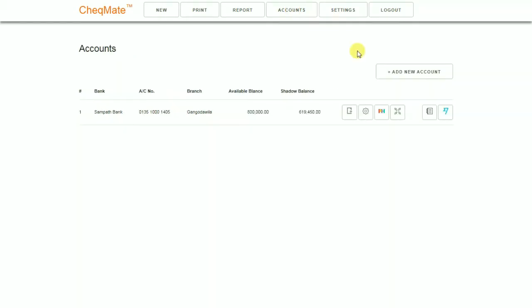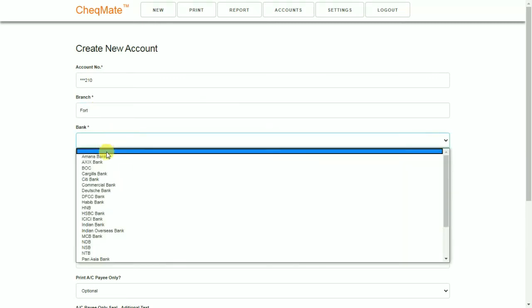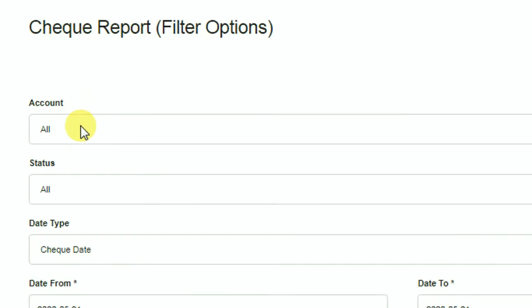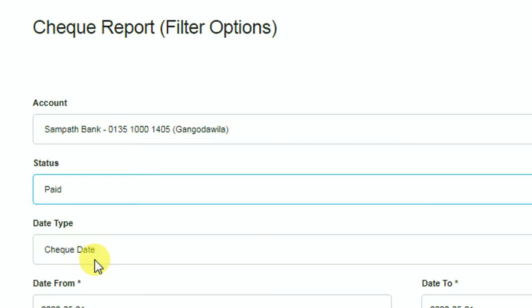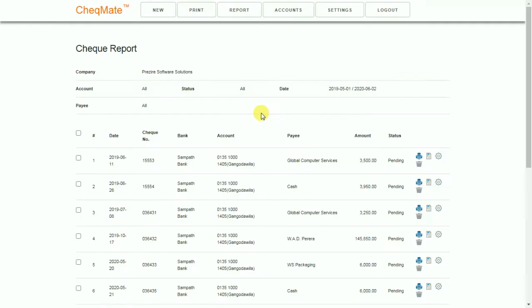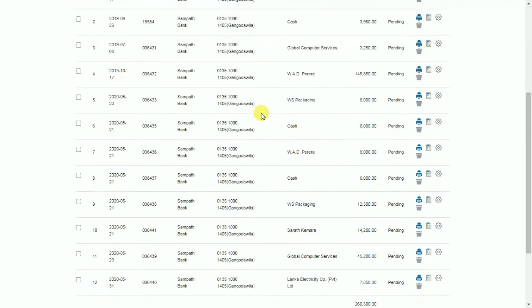You are the only person who can view all data entered into the Checkmate system. Using Checkmate, you can create any number of bank accounts and print unlimited checks. Before you print a check, you need to select from which account you are going to print. Because of this, you can get any check-related report instantly. For example, if you want a report about how many checks were written within this week, or how many checks are to be realized tomorrow, you can get these kinds of reports easily from Checkmate.